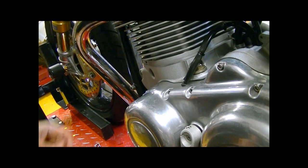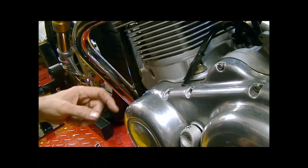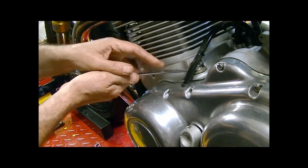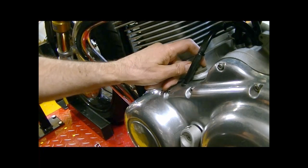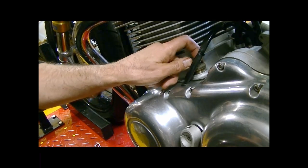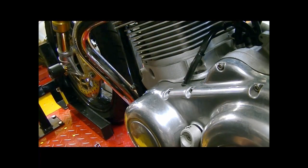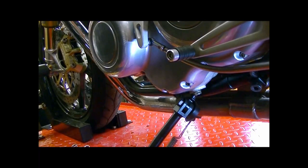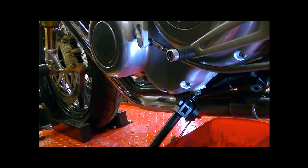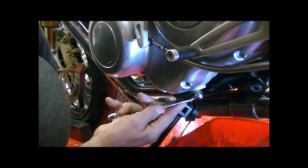So time to do the transmission fluid now. First job is to take the filler cap off so it can breathe - that's here just behind the cylinders on the left hand side of the bike, and that's a 17mm. Annoyingly, everything you have to undo on the bike to change the oil is a different size - four different things to undo, four different spanners. So that's the filler cap - put that safely on one side. The drain plug is just under here, just to the outside of the frame, and that's a 14mm.